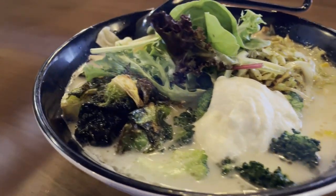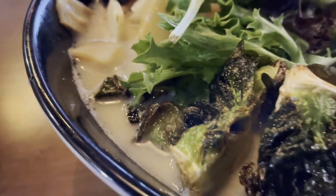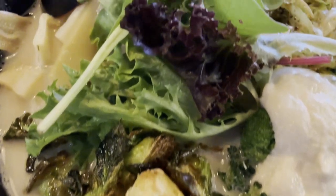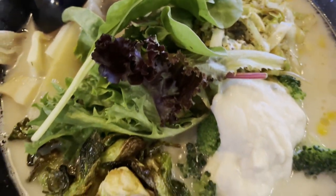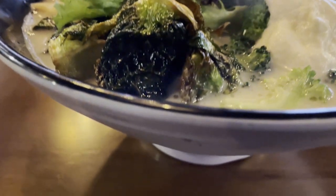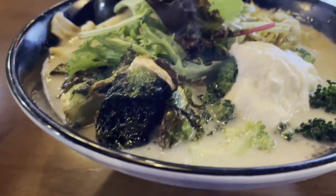Delicious meals do not necessarily have to be bland or without artistry, and I draw some inspiration from various dishes that I've experienced and savored — not only their taste, but also their presentation and how well they were put together. This ramen dish stands as one of those inspirations.